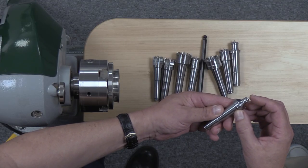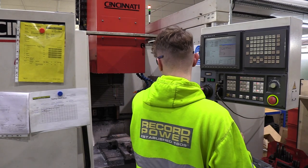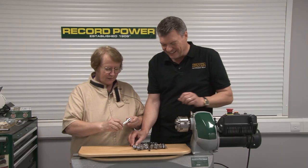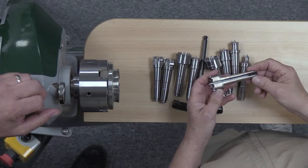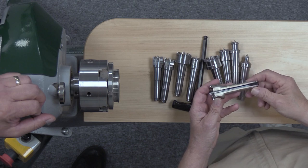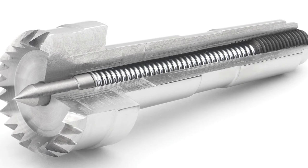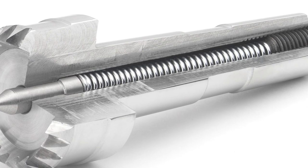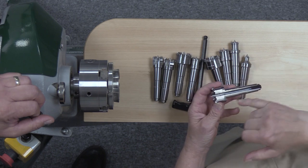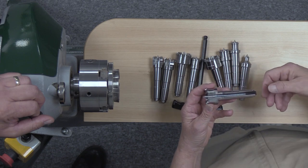The manufacturing team helped us out with explaining this. They took one of the centers and carved out a section so you could see a cross-section of it. Right here in the center you can see they put a very substantial spring. There's a set screw on the end, and by turning that in you can make the point protrude further if need be.